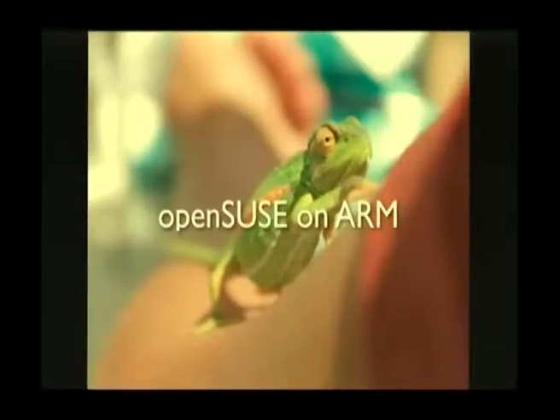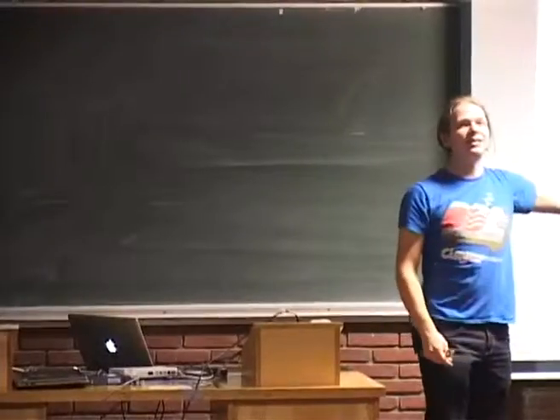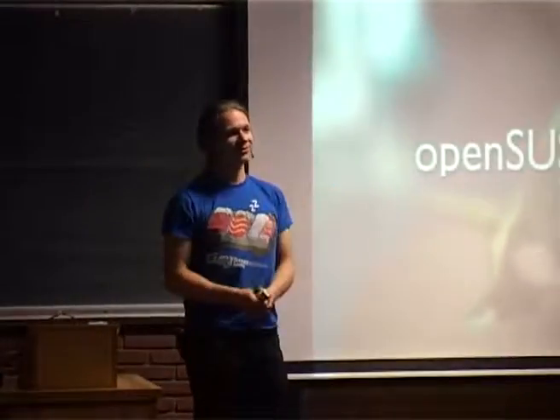Hello. Good afternoon. Welcome to OpenSUSE on ARM. That's a chameleon — it sits on an arm. That's what we're talking about: chameleons sitting on arms.